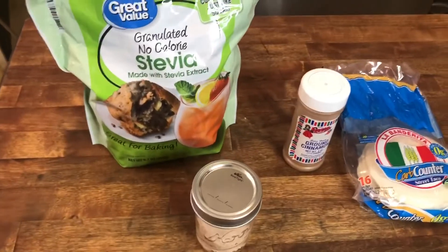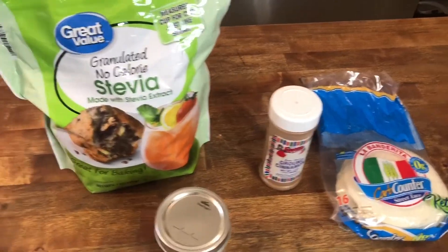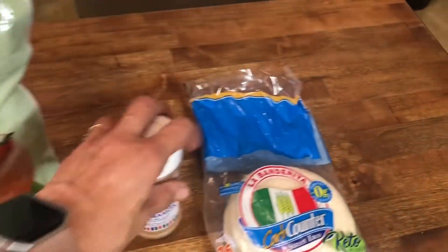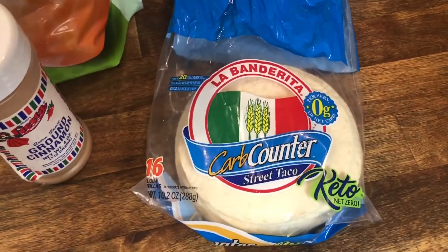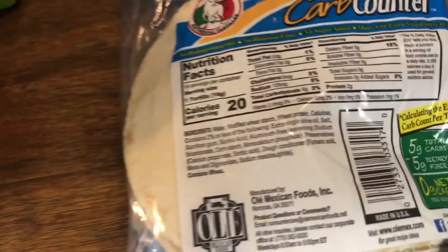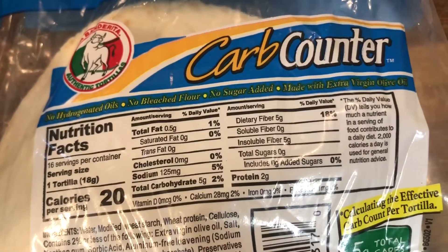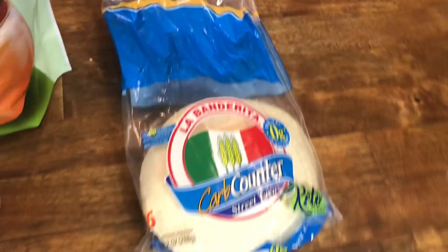We're going to need some artificial sweeteners, so I have some stevia right here. We're going to need some ground cinnamon — I have combined the two into this little mason jar. Then we're going to need some tortillas. I found these at Walmart. It's La Banderita Carb Counter, and it has zero net carbs. Let's look at the nutritional value in the back: carbs five, fiber five, so zero net carbs for these tortillas. So that's what we're going to be using.